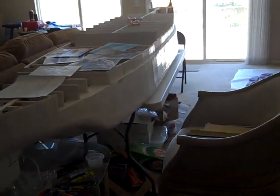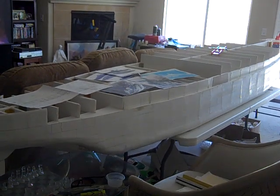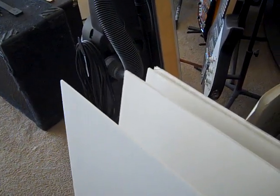Let me show you the material I'm using. It's actually foam board — that's what I'm using. Let me pan on it so you can see. I have several of these. This is primarily what I use for the framing and other parts of the structure.